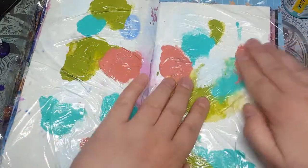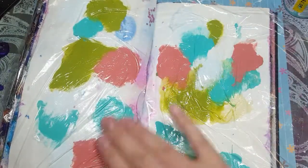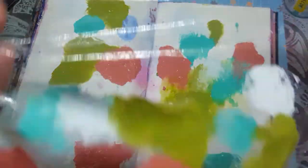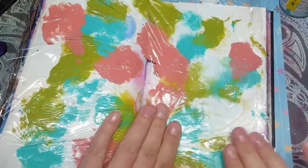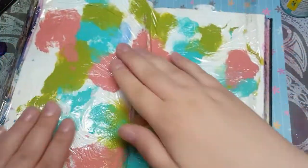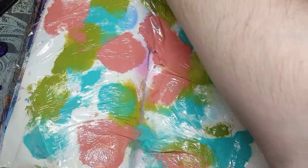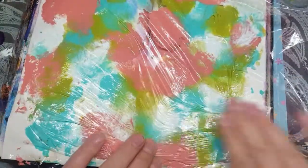On the first pass you're not going to cover the whole page, and that's fine. If you want to leave it like that, that's good too. But I want to do an entire background, so I'm going to lift up my plastic wrap — it still has lots of paint on it — turn it, and start rubbing with the paint that's still left on there. Keep smushing it around, then turn it again because there's still plenty of paint on there, and keep smushing it around.